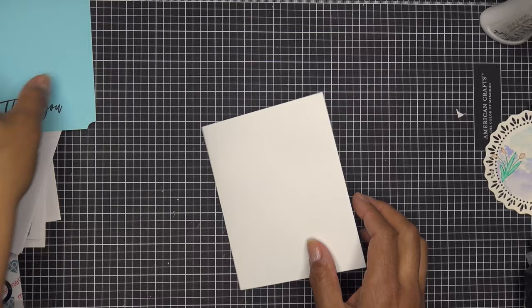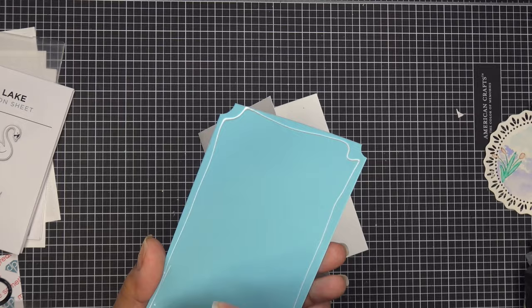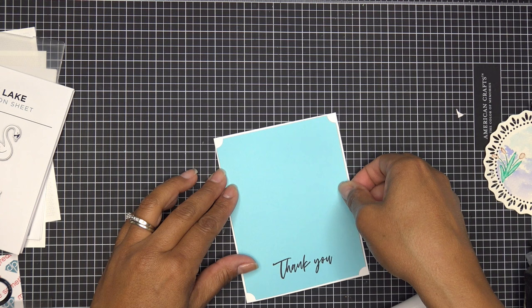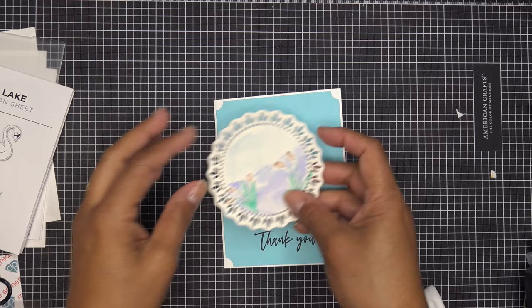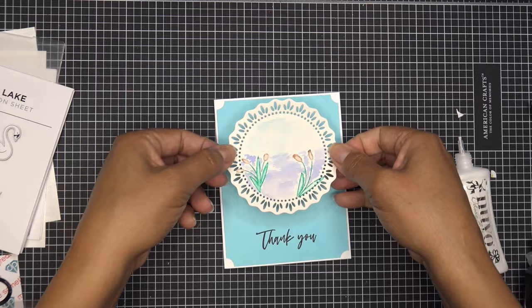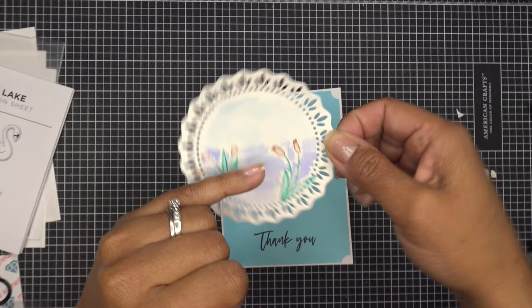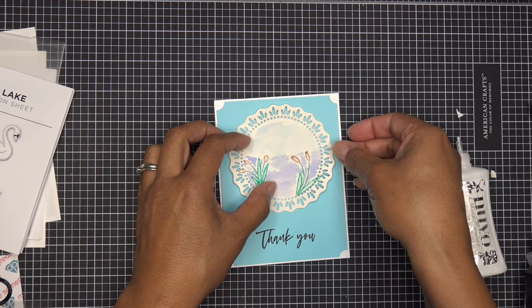Let me clean up and then I'll glue the blue cardstock panel down and the doily also, and I'll probably pop up our swan with dimensionals. I'm going to glue the doily down in a way that still has a little movement since it's kind of curved. I think I'll just glue the center and leave it a little loose. I did adjust the waterline so it's kind of straight — I noticed when I stamped it was too low, so I brought it up a little higher. Let me pop that right here, a little more in this direction.